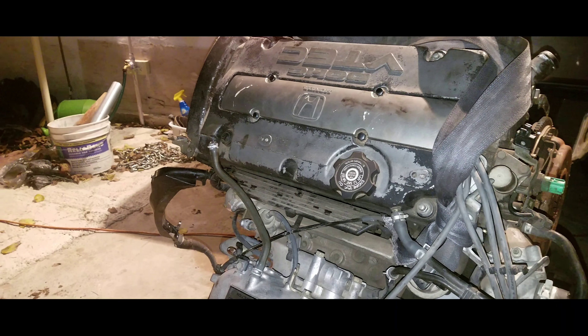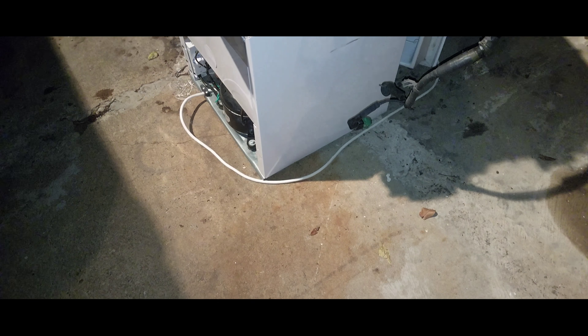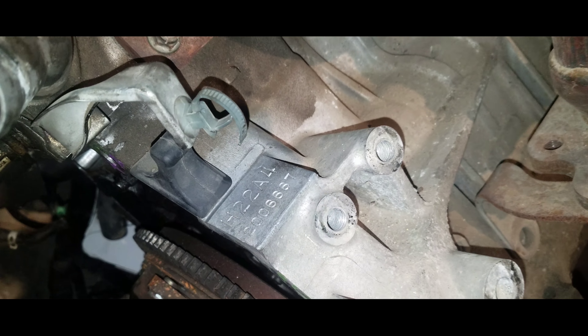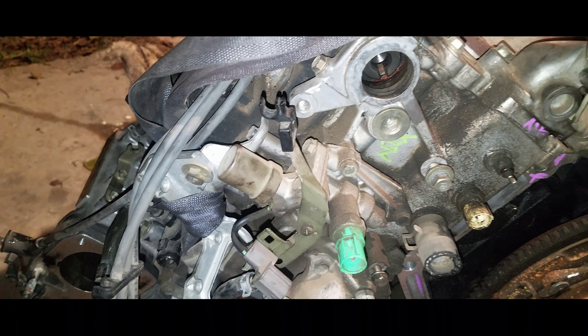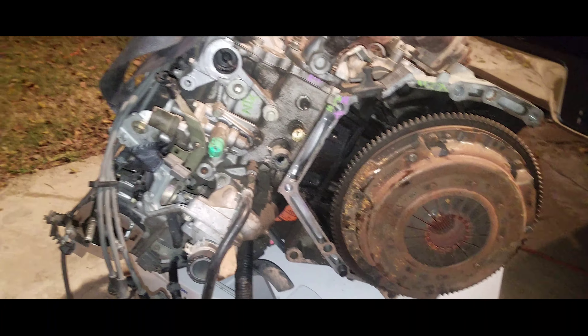I'll give y'all a better look with the flash on because I know you can't see very much right now. Since my parents helped me carry it out of the truck, I'm probably just gonna let it sit there for a bit, maybe till next week when I can get my engine stand.